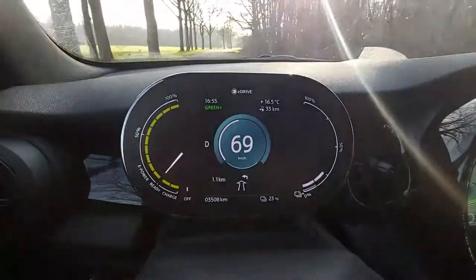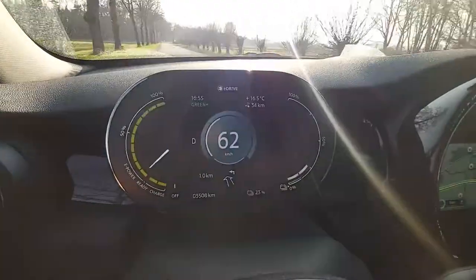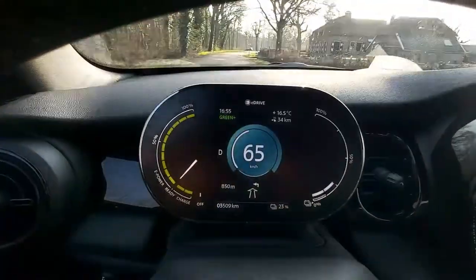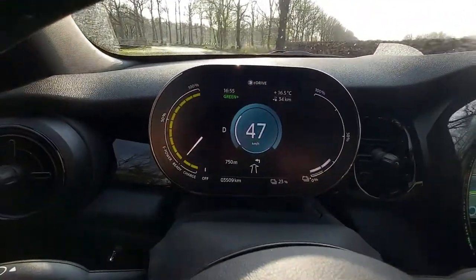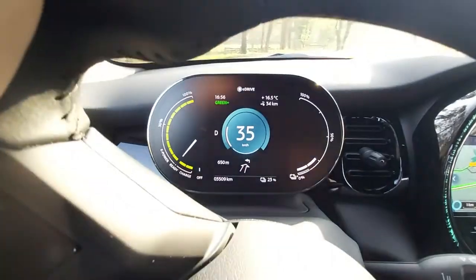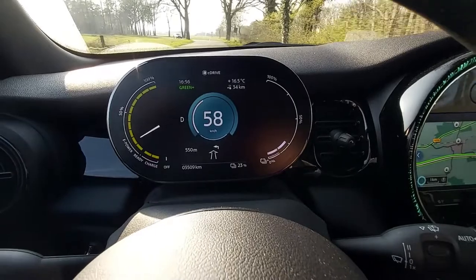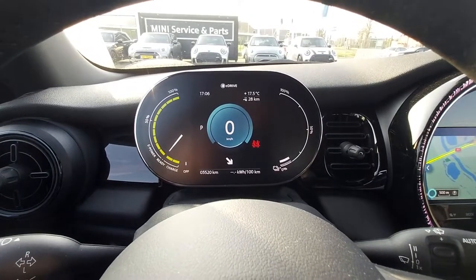A fun fact about range anxiety: I have 33 kilometers left and I only need to drive 11 more to the BMW dealership, so that's fine. When driving my 116d with just 30 or 40 kilometers of fuel left I'd feel anxious, but here in the electric car with about 23% remaining I don't feel any comparable anxiety. That's an interesting takeaway from driving this electric Mini, and that ends our Mini Electric experience.